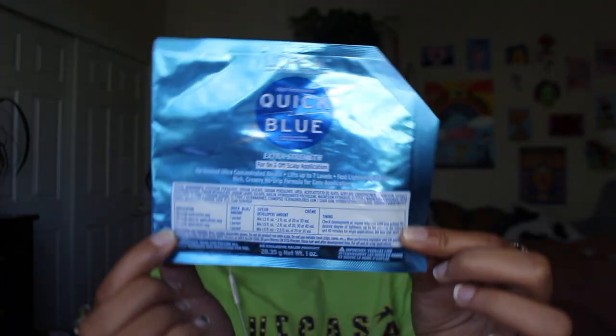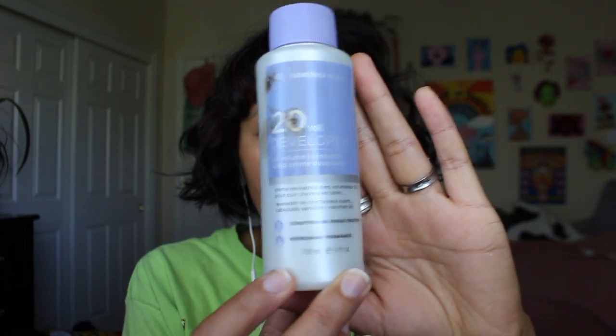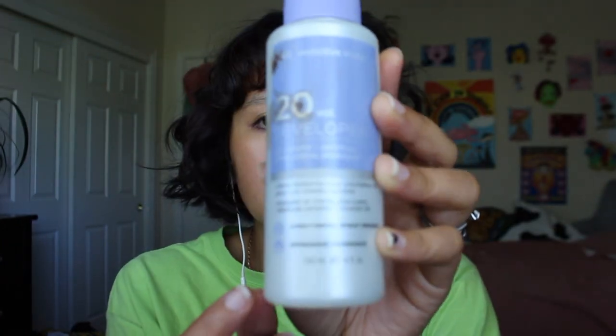Here are some things you need. I have this Loreal Quick Blue Bleach Packet. The developer I use — sorry, there's hair dye on it — I use 20 volume because I don't need something stronger since my eyebrows are already bleached. I'm just touching it up. But this one is Sensitive Scalp, which I like because I'm putting it on my face and I have sensitive skin, so I think this is a little more gentle.